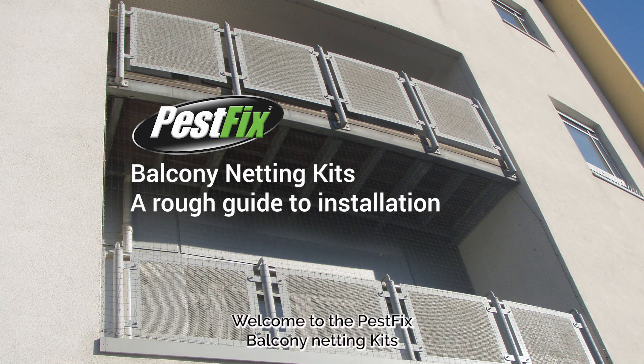Welcome to the PestFix Balcony Netting Kits rough guide to installation. These kits are designed to stop pigeons and seagulls from roosting on your balcony. This video will help you understand how to install a balcony bird net. It will not be accurate instructions as balconies differ from building to building. If you are unsure, get a bird proofing specialist or sign up to one of our training courses.